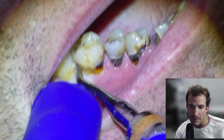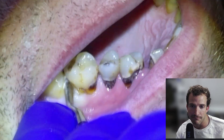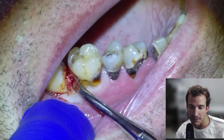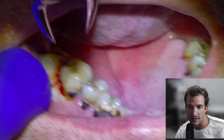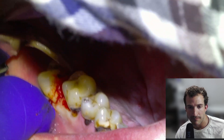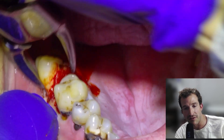We're going to go in with a 77R and slowly begin elevating — going to fast forward through some of the elevation. The slower you go, the less likely a tuberosity fracture is going to be. Once we have good luxation, we'll grab the forceps and deliver it buccally.